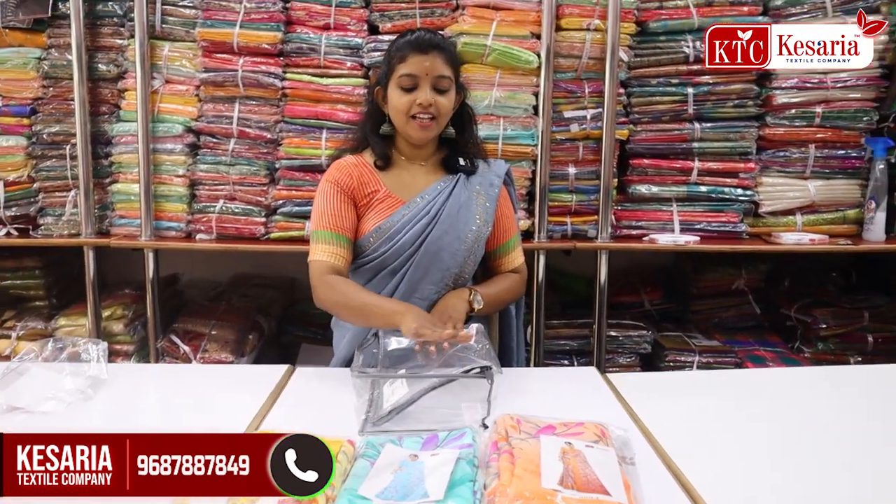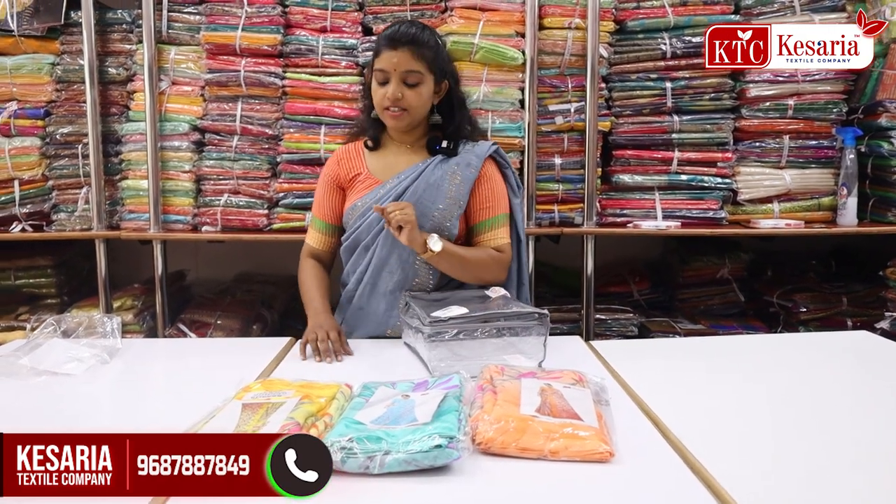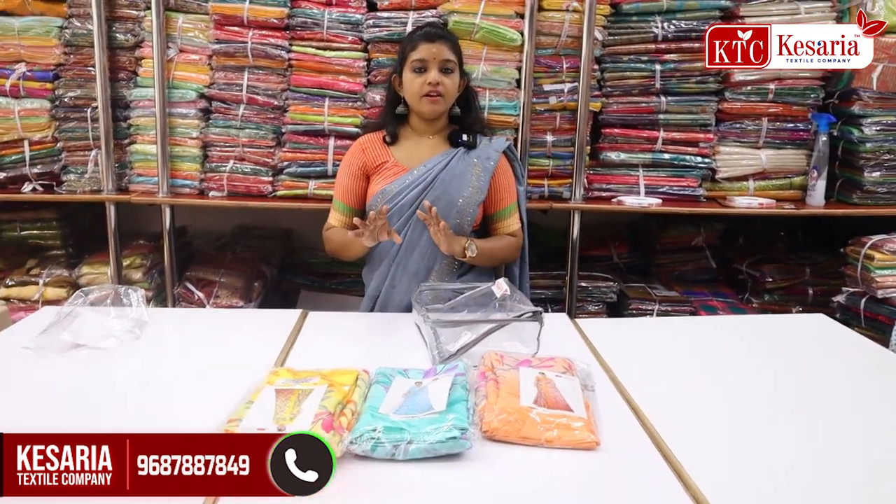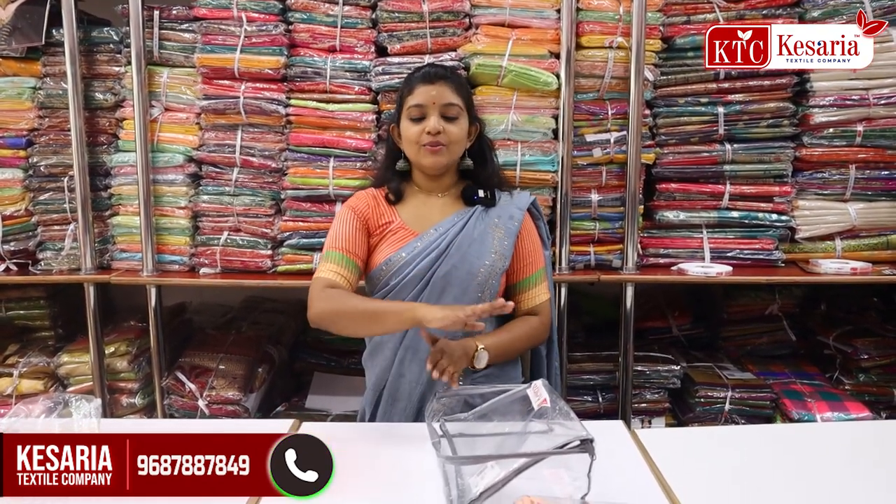In this box, it comes in 4 colors. I have 4 colors here, then 3 colors, next is another 3 colors. You can see the lace work on this piece.